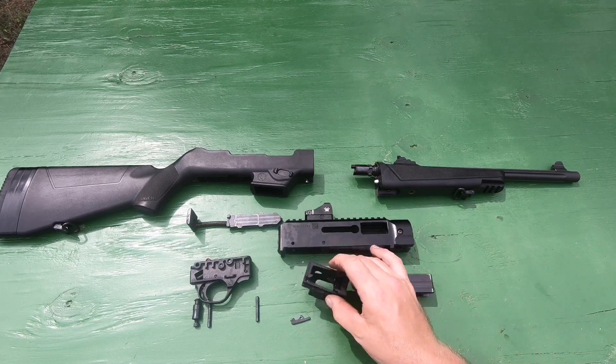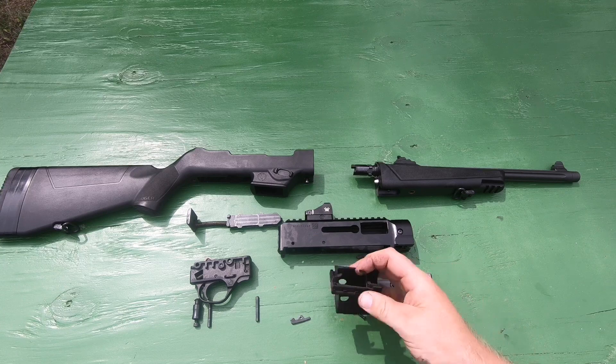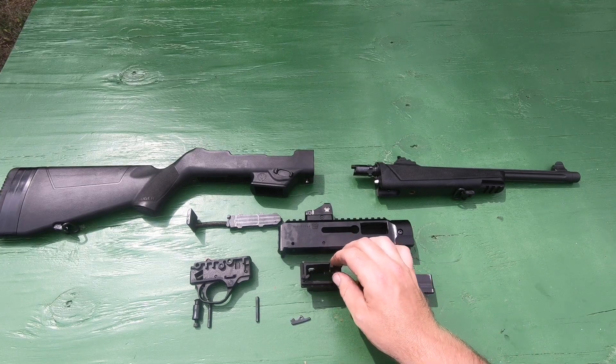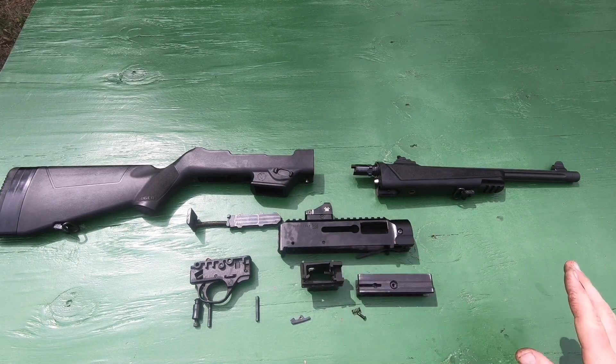I searched around online and a lot of guys said that the cause was the ejector. I swapped the ejector out with one of the ones that came with the other Magwells — I think it was the Ruger SR9 Magwell ejector — and put it in with the Glock magazine. Made no difference.